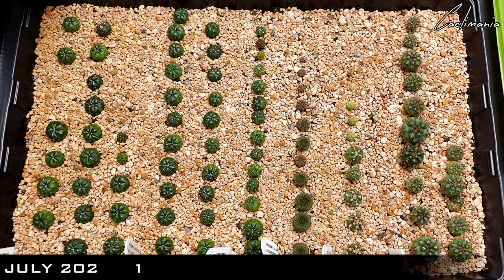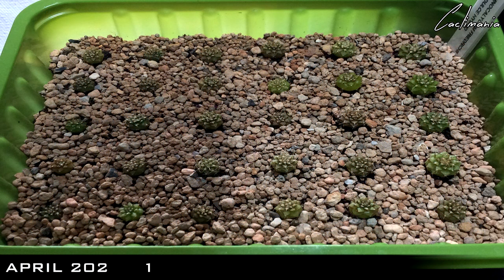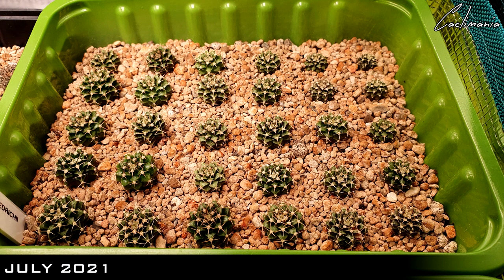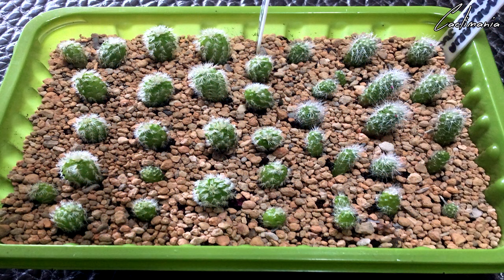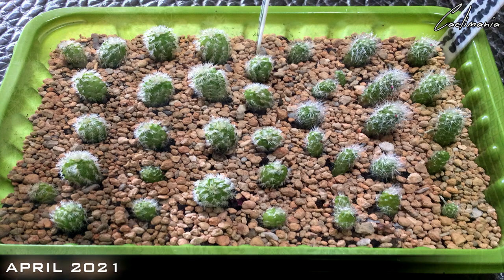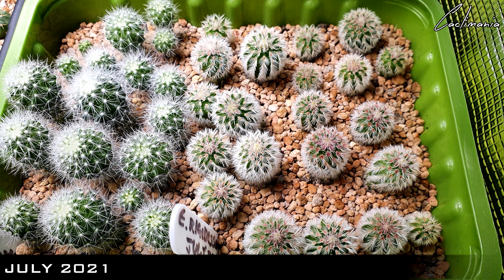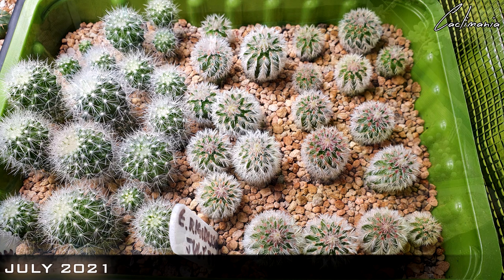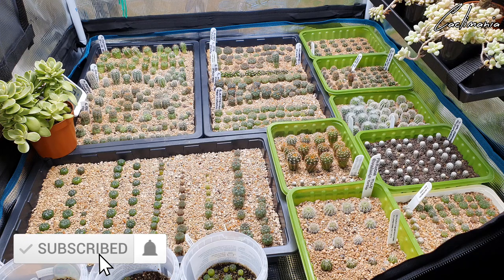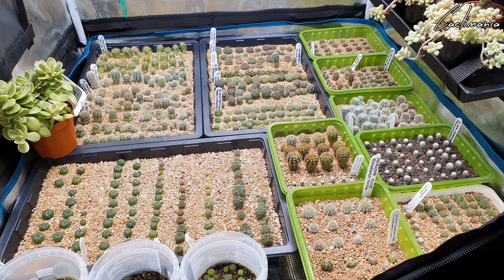As you saw, some of mine are already big enough to get their own little pots, and that's what we'll be doing in the next update video — getting some of those bigger ones out of their trays and potting them up individually. So stay tuned for that one coming in the next couple of weeks. Remember, if you're interested in any of Mars Hydro's products you can find the link to their official website in the description below, along with my coupon code that you can use to get a discount off your purchase. Thank you all very much for watching — if you enjoyed the video please remember to like, comment and subscribe. Hit that notification bell so you know when I upload a new video. You all be safe and well, and I shall see you next time.